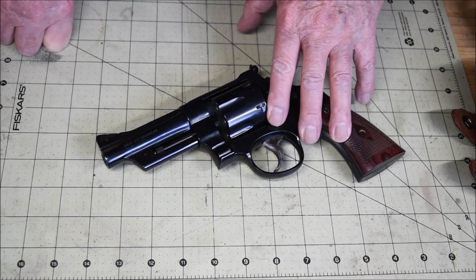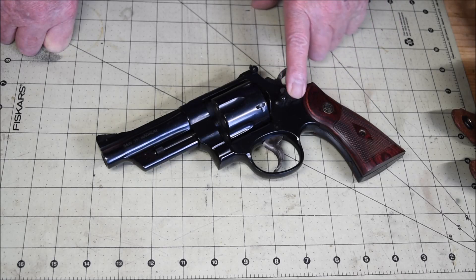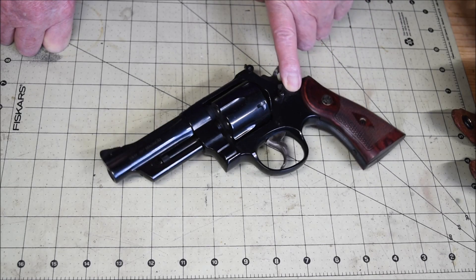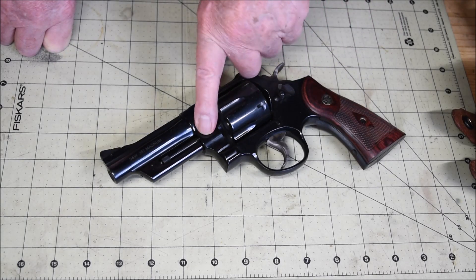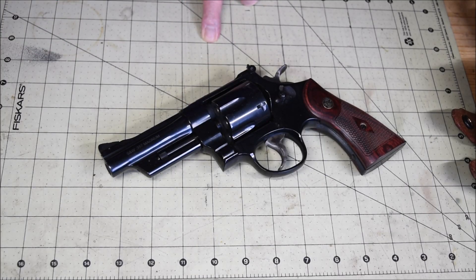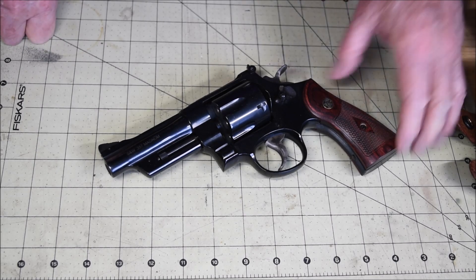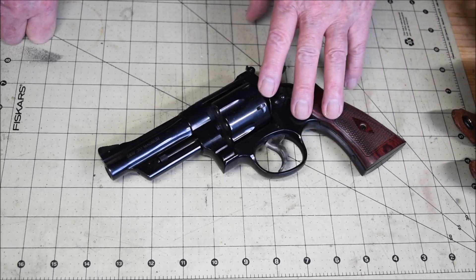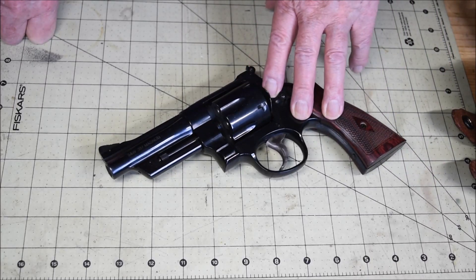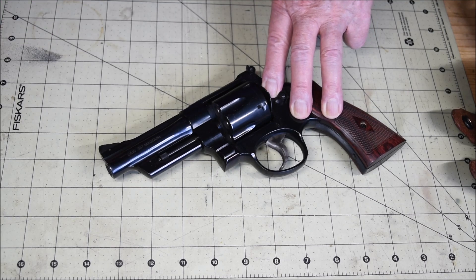Phil Sharp was the hand loader — he was loading up super hot .38 Special rounds and Smith & Wesson made this gun to take it. Then with Elmer Keith and Douglas Wesson of Smith & Wesson — Douglas Keith was the inventor of the .44 Magnum — they invented this .357 Magnum cartridge and they called it the Registered Magnum. They made about 5,000 of them.